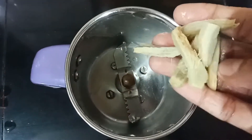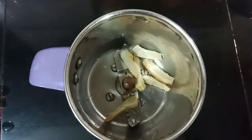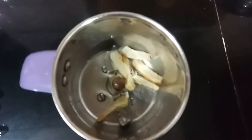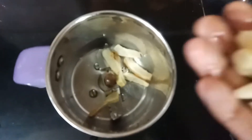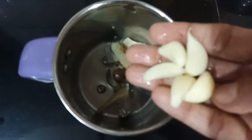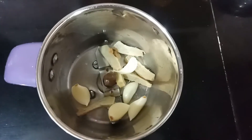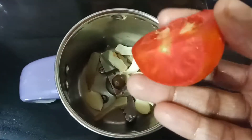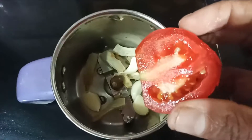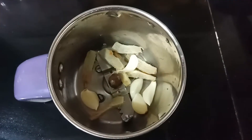Let's mix it in a bowl. To make this, we put it in a bowl.